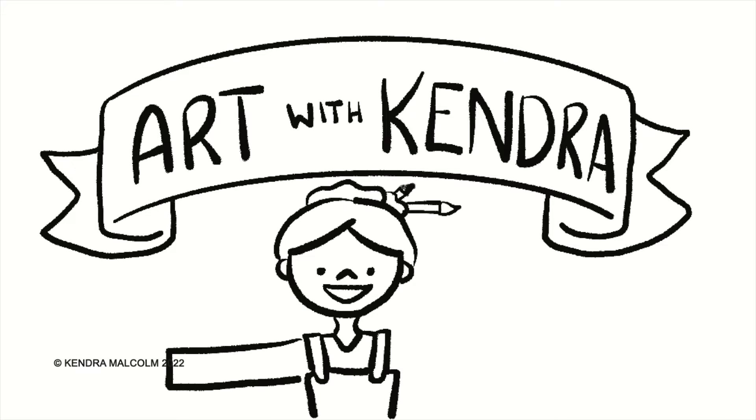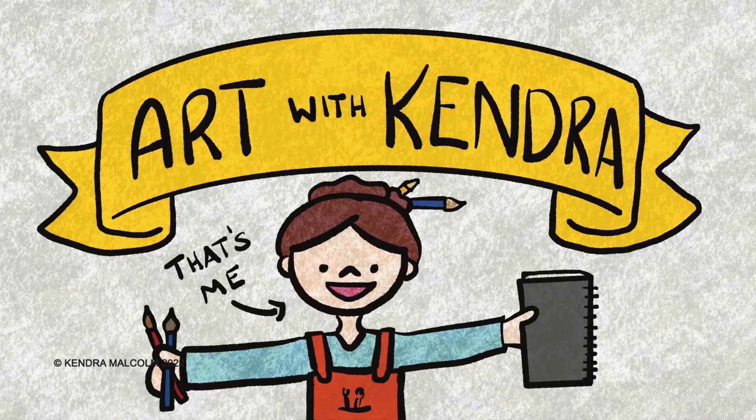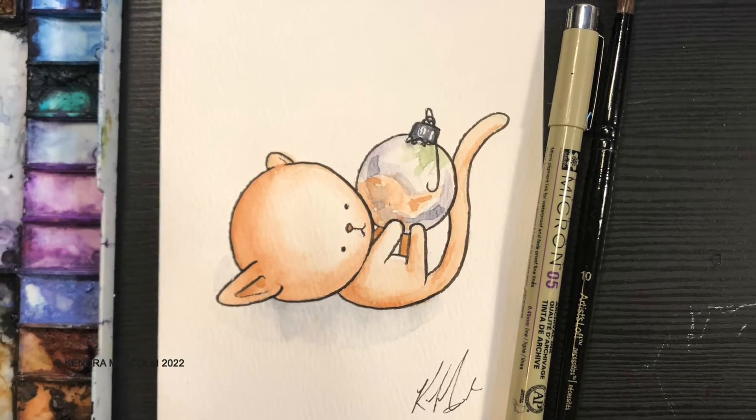Hi again! Welcome to another Art with Kendra. Over the past few weeks I've been doing holiday cards and today is no exception. I will be doing my adorable cartoon cat playing with a Christmas ball.